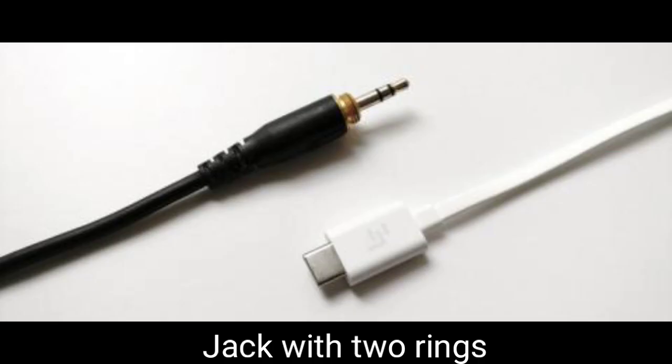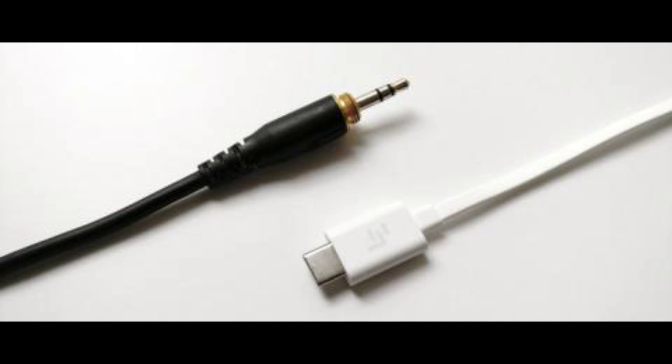The jack with two rings on the shank offers a stereo audio experience. These rings bifurcate the shank into three parts: right, left, and the sleeve. The sounds produced in the left and right earphones have time differences for sound waves. Thus, the listener gets an impression of stereo sound due to phase cancellation produced by the stereo audio.